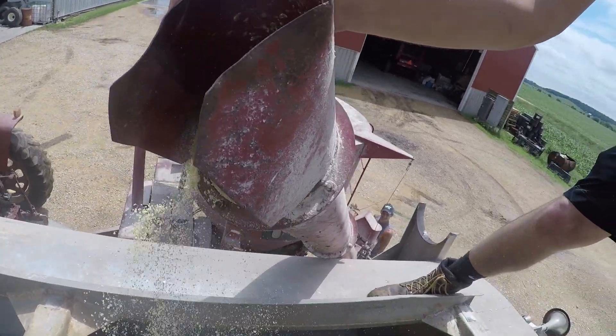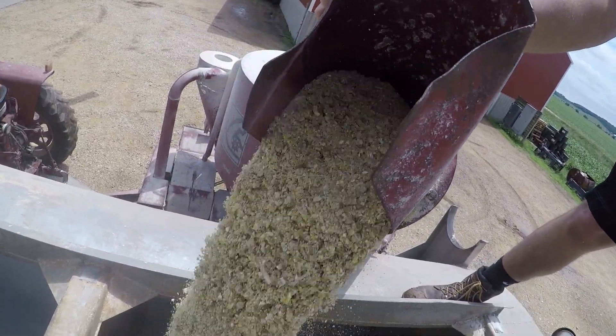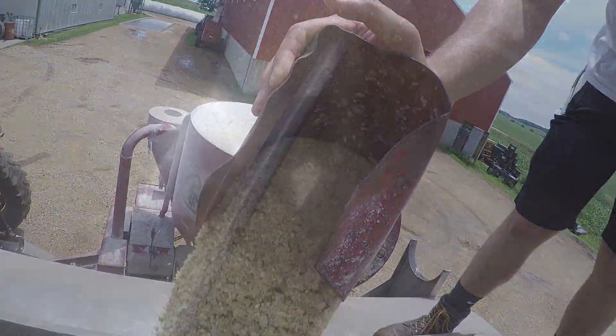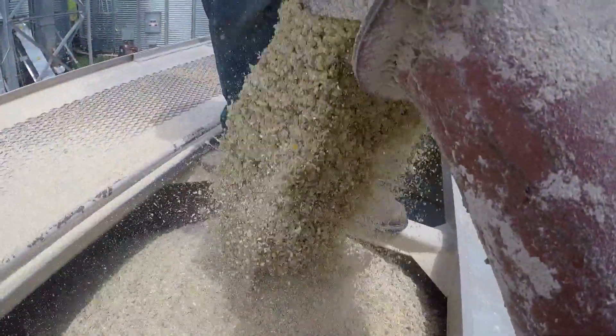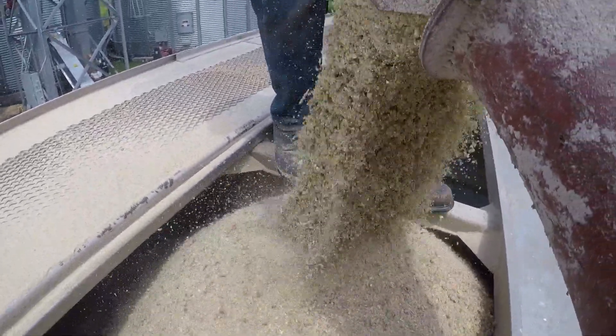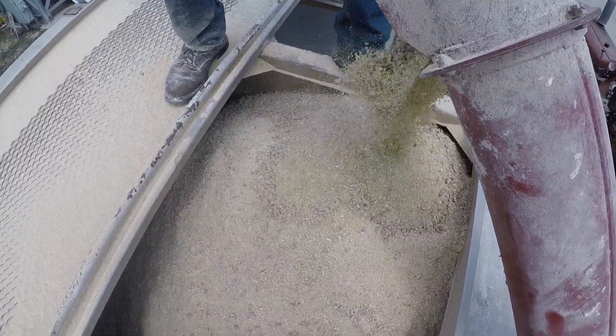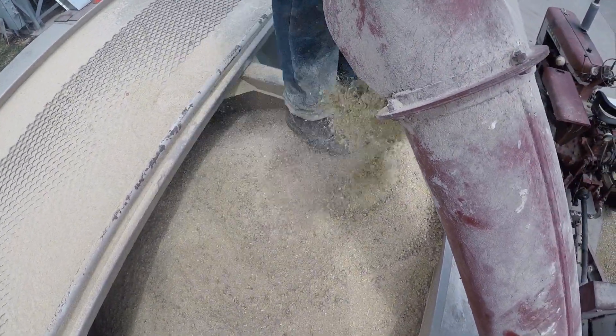Now we're gonna load up the bean mill truck so we can bring everything up to Bellevue. We're loading our bean mill truck right now, gonna take it out to Bellevue. It looks really good - yeah it looks real good. I'll move this out of the way and make sure it's down below this level.